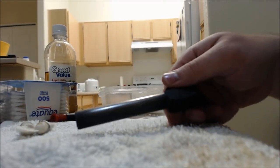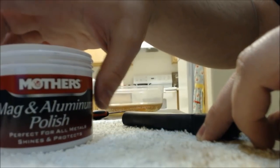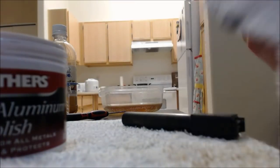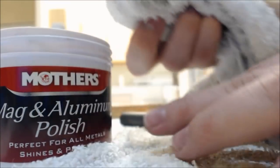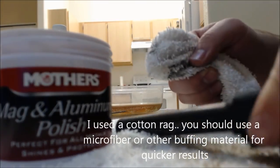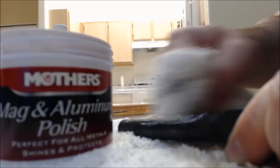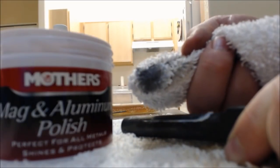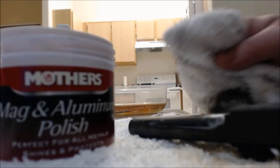Now that the barrel's all dry, you can see how a lot of the black has already come off. So what I'm going to do is get some Mother's Mag Aluminum Polish and a rag. I'm just going to find a clean spot on it, get some polish on the rag — just a little bit, a little bit of polish goes a long way — and let's just start rubbing here at the top of the barrel. Basically you just rub back and forth in little circles, and you can see that where I'm rubbing is super dirty, so that's how we know it's working.